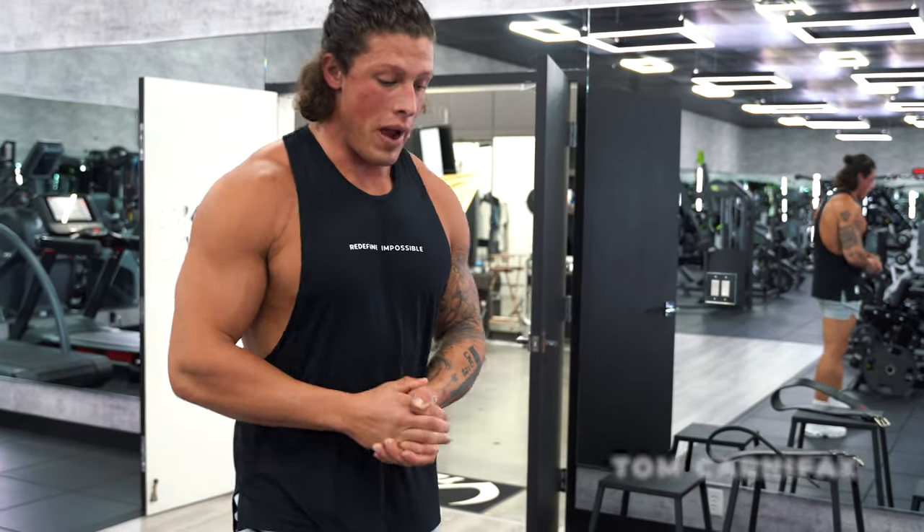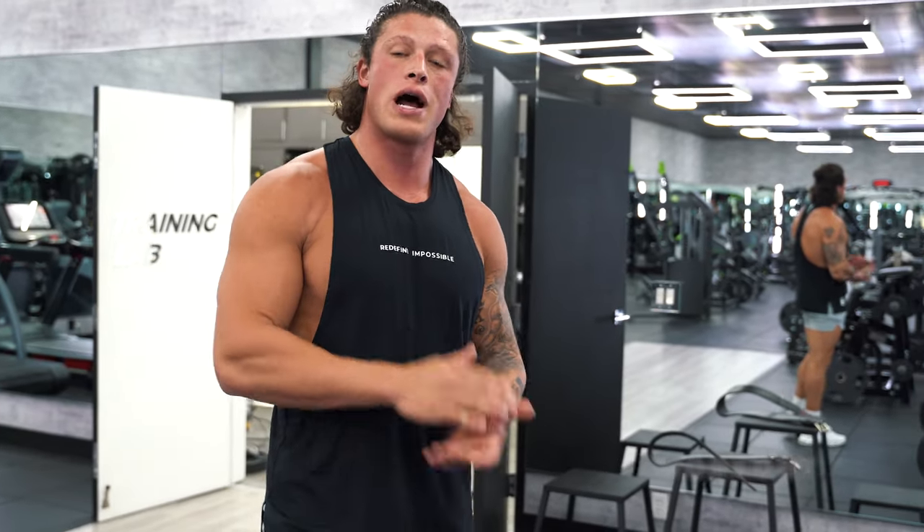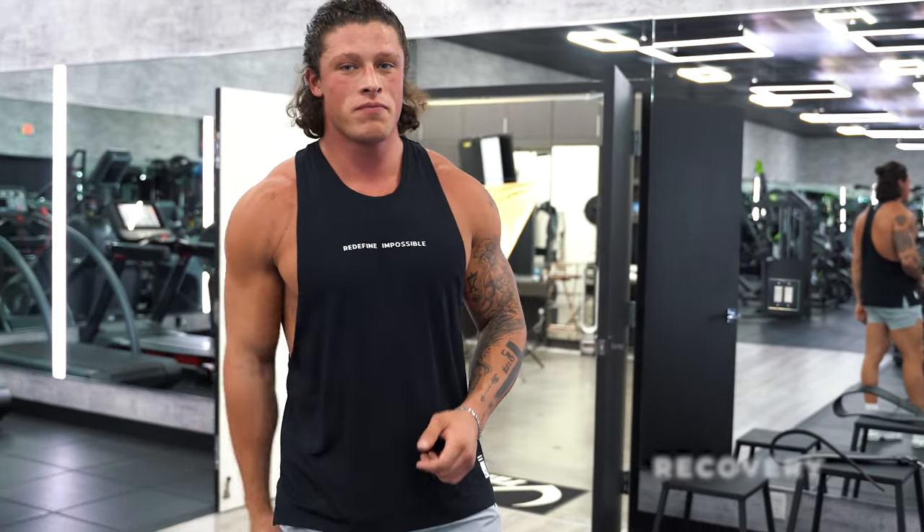What's up guys, my name is Tom. I'm gonna take you through my warm-up I do to hit a 700-pound deadlift, my full back workout, and also what I do to recover so I can do it again the next week. Let's get into it.